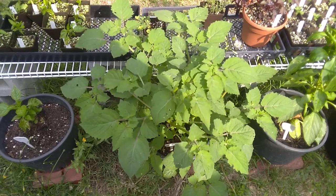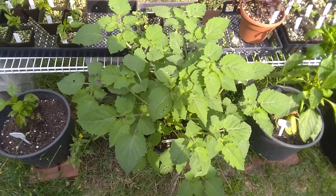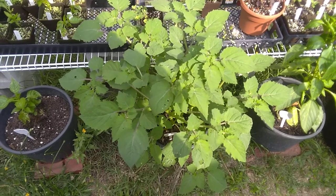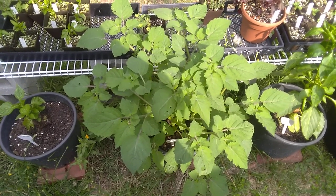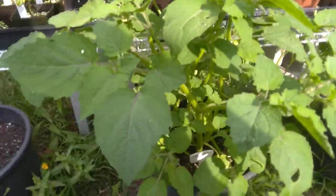Welcome back to another episode of Lost in the Farmer's Market Garden Shorts. Today's plant of interest will be the husk tomato, also known as the tomatillo. In this particular case, this specimen has just started to really pop.